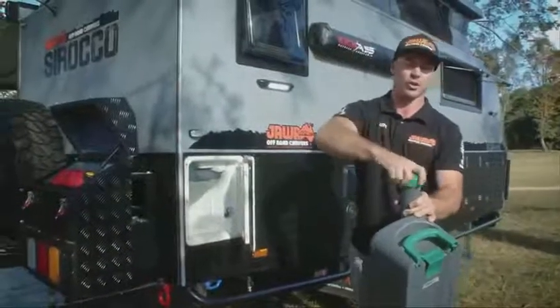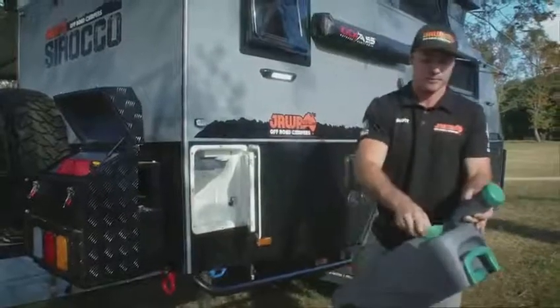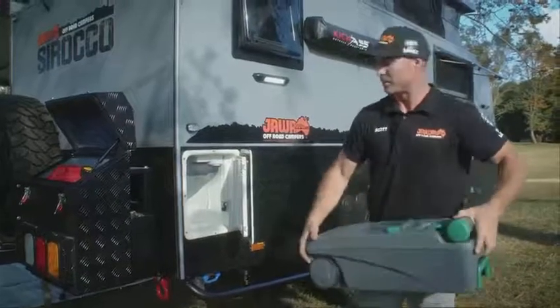Once you're done, cap back on, extension back on top, and slotting away.